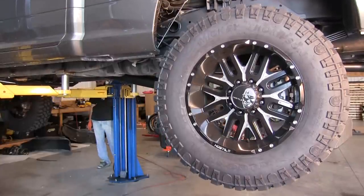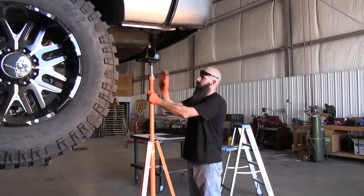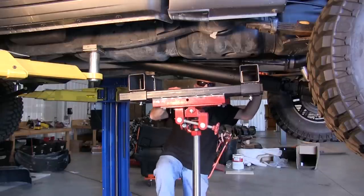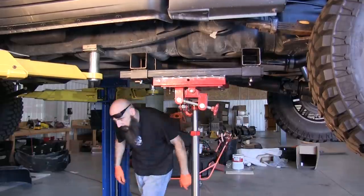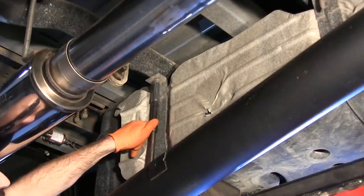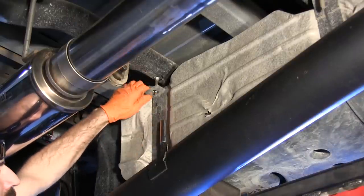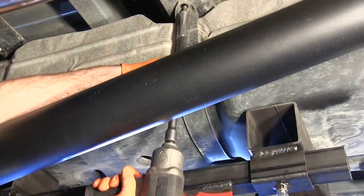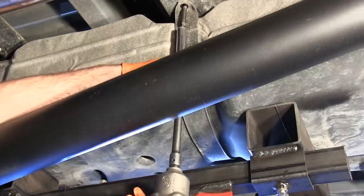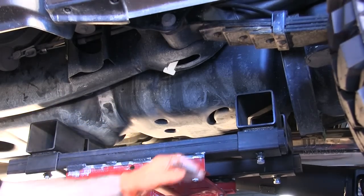Using safe, approved procedures, lift the vehicle. Even though the tank could be installed on the ground, it is much easier to use a vehicle lift. The transmission jack is a good way to support the OEM stock tank. Remove the nuts holding the straps on the inboard side of the tank.